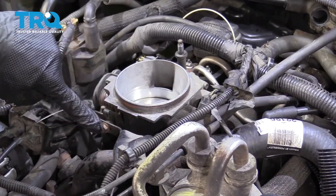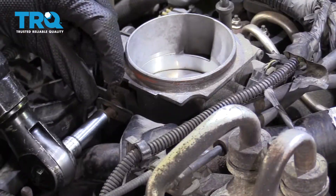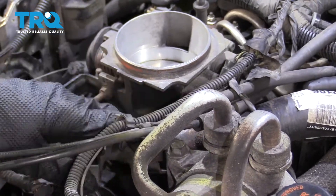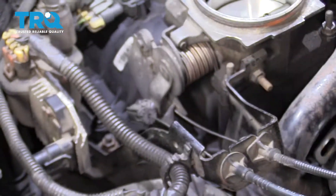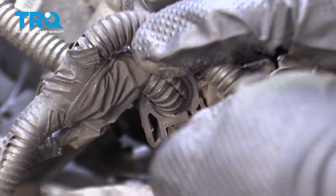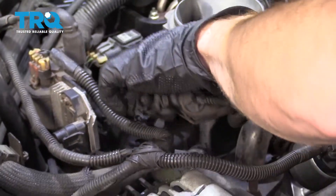Now the next thing I'm gonna do is remove the nuts for this bracket right here. Grab the bracket and slide it off. Now let's remove the three bolts that hold this bracket — we've got one here, a nut down there, and then one over there. Now we're gonna come underneath this clip right here and release it. Grab the bracket.